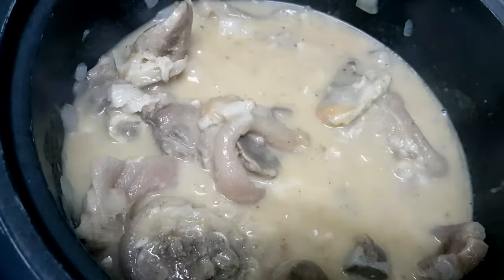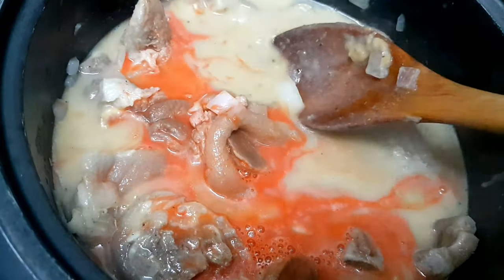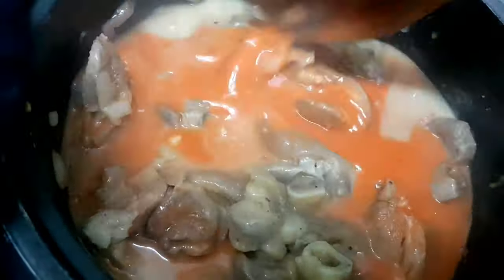After we mix it well, maglagay na tayo ng pampakulay — yung ating annatto powder. We have to dissolve it in water before natin siyang ihalo kasi mamumuo siya kapag hindi natin tinunaw.